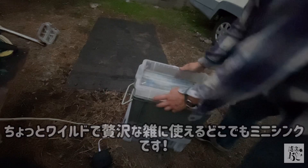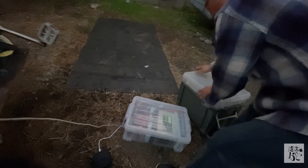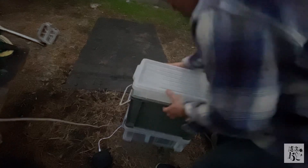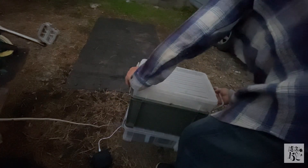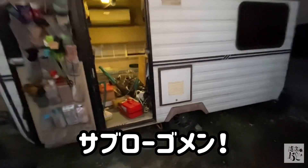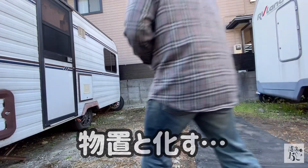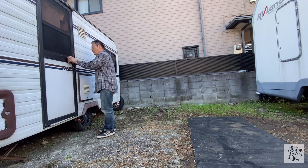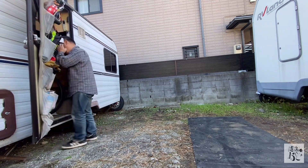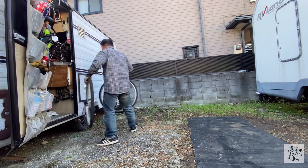片付けに使ったのはどこでもミニシンクというポータブルの水場で、撤収と設営がめちゃくちゃ早くて楽ちんです。ポータブル電源も場所を選ばず、スピーカーへの給電や録画機材への充電をしながら作業できて便利です。塗り終わった後は全部乾かすために一晩そのまま放置して、冬は乾燥6時間とのことなので朝までやれば乾くだろうということで翌朝の組み立てに備えます。